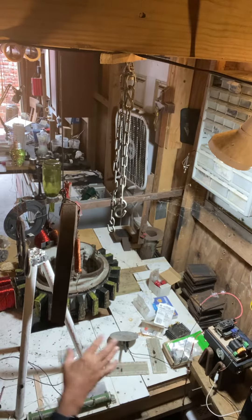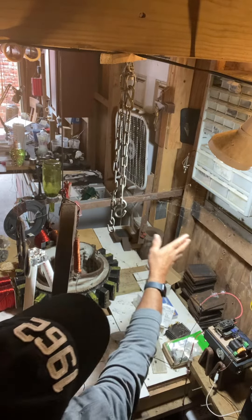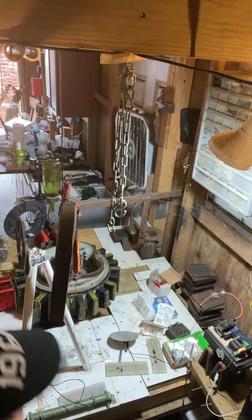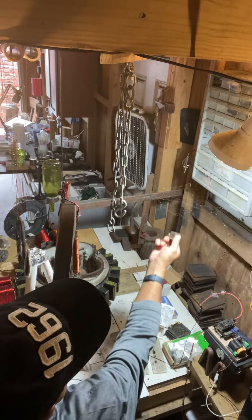Right here I got my little electrostatic flyback, and I got the spiderwebs. Hopefully you can see the spiderwebs. I have taken a strong magnet, which is this neodymium, one inch square, and if you see, if I go up to it...